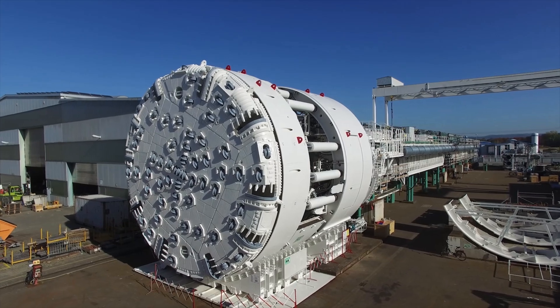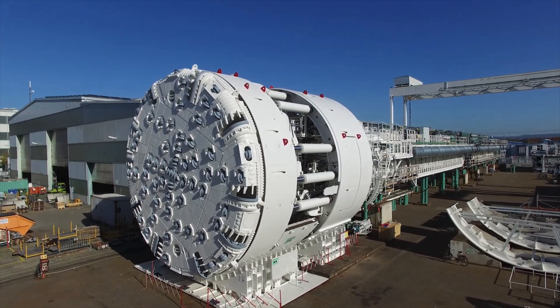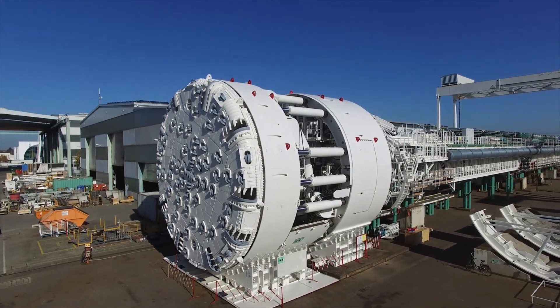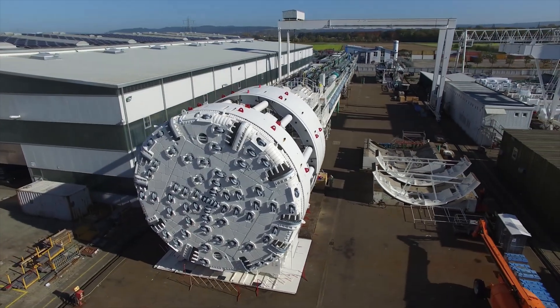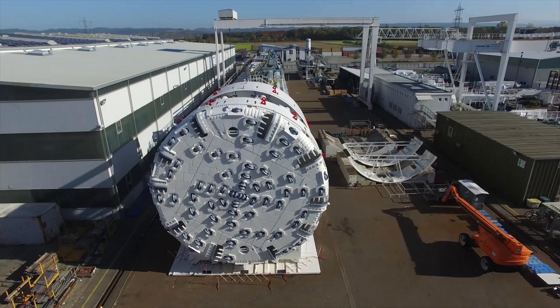Efficient tunnel systems are an important prerequisite for mobility and quality of life. Innovative mechanized tunneling technology from Herrenknecht paves the way for this — economically, quickly and safely.